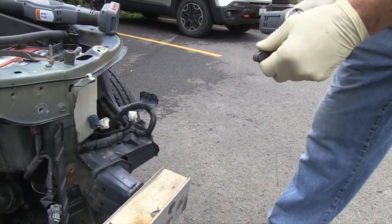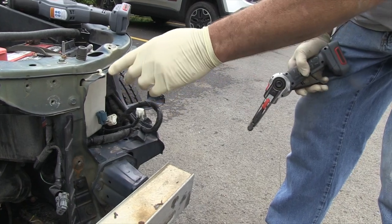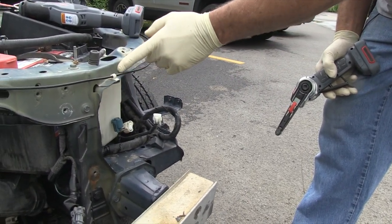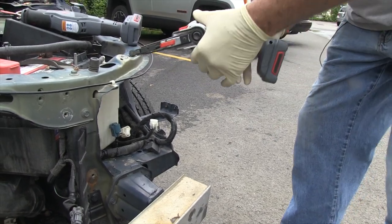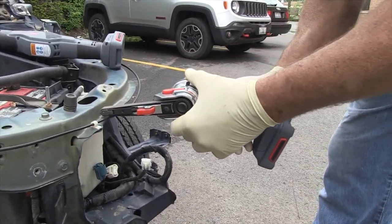You can use them for a multitude of things, including detail work. Say if I had put plastic filler around right here, you can actually take this and sand the plastic filler with this tool.